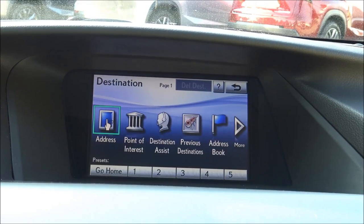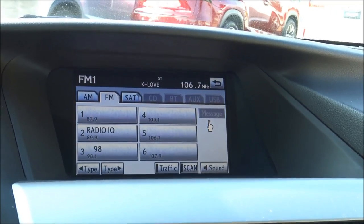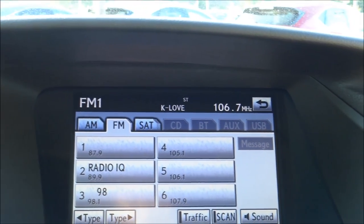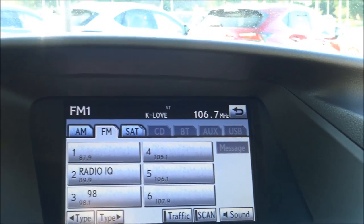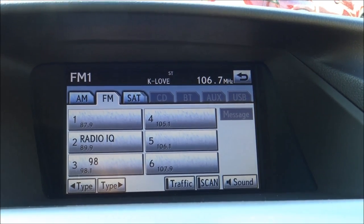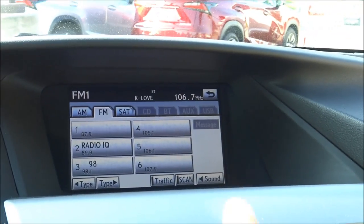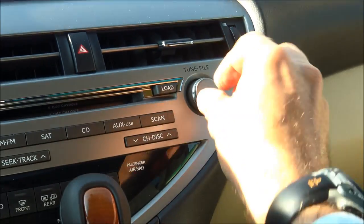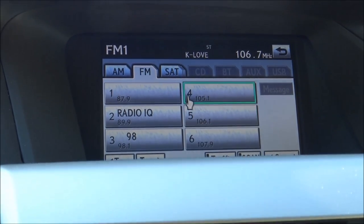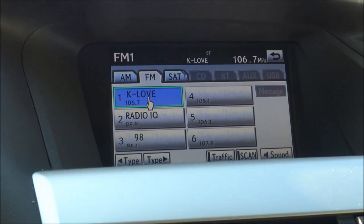Pressing destination takes you to the navigation input. Moving to audio, you can see along the top it says AM, FM, satellite, CD, BT (Bluetooth), auxiliary, and USB — those are all the different audio sources. You can listen to a CD or stream from your device through Bluetooth, auxiliary, or USB. I've got it on FM 106.7 — I tuned to the station I want, then use the remote touch controller to select a preset slot, press enter and hold it, and boom — that station, K-Love, is saved as number one.